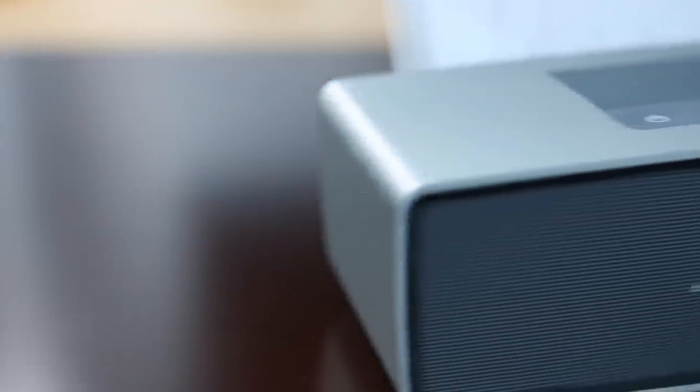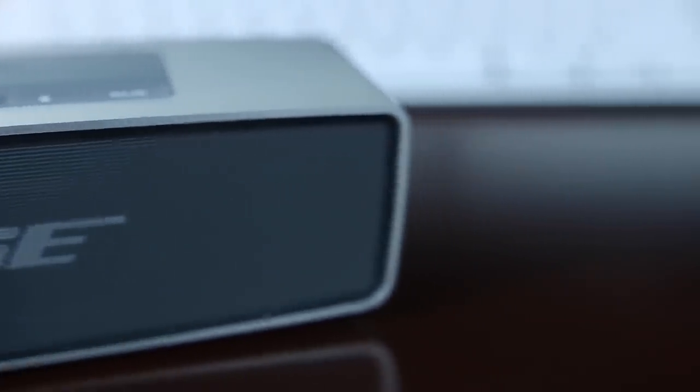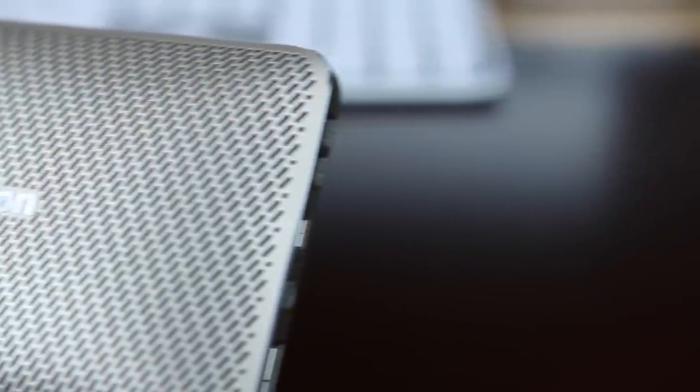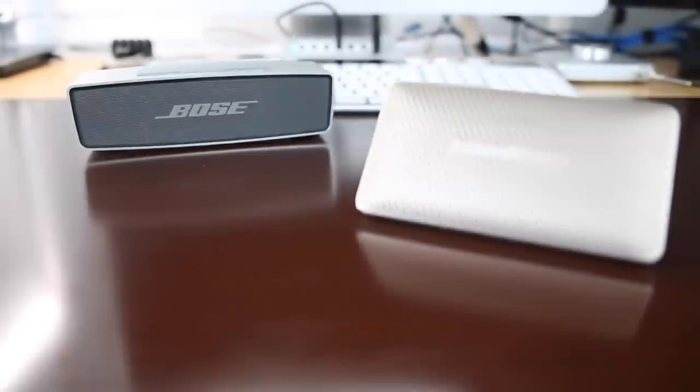I quickly compared it to my Bose SoundLink Mini, just to kind of get a quick comparison of the sound. As these are both stellar-sounding devices, the one thing I'll tell you is that, obviously, because of the added cabinet size in the Bose, you're going to get a little bit of extra bass response, and I think that would be expected. But on both, clarity is a key feature, and they just sound great. One thing you're going to lose with the Bose, because of its bigger size, is simply the ability to put it in a pocket and carry it with you everywhere.